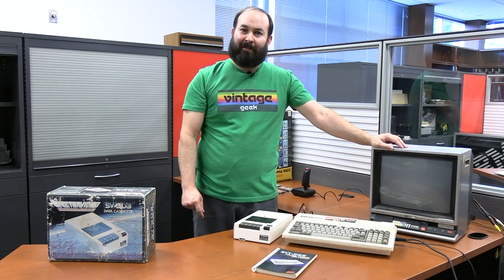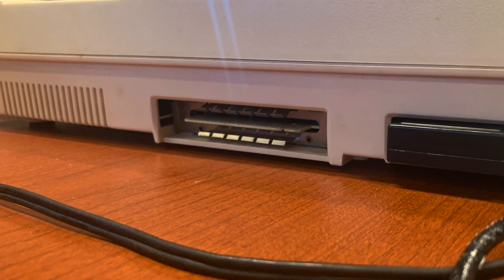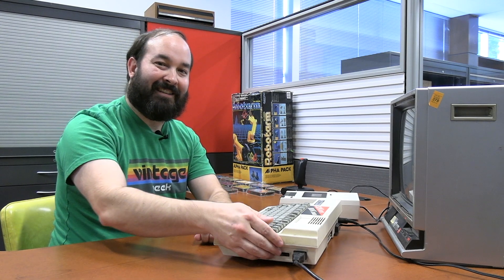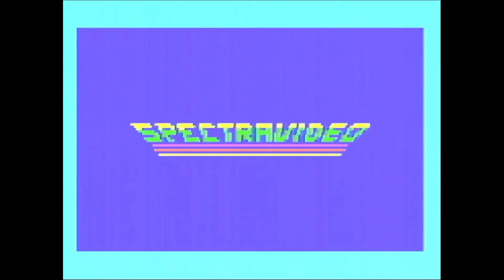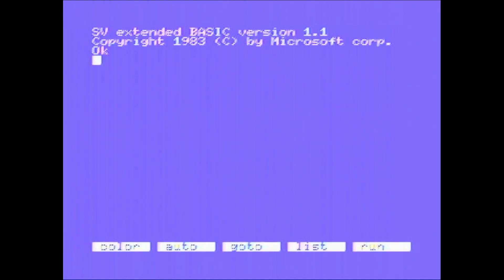The printer has a special interface card that plugs into the expansion slot on the back of the system. It's time to officially power up the Spectra Video SVI-328. Their little intro graphic is pretty cool — a blue background using the full width of the screen. Some early systems only had a small square for text with a large border, so it's nice to use the full real estate of the video. This is running SV Extended Basic version 1.1, which is a version of Microsoft Basic.